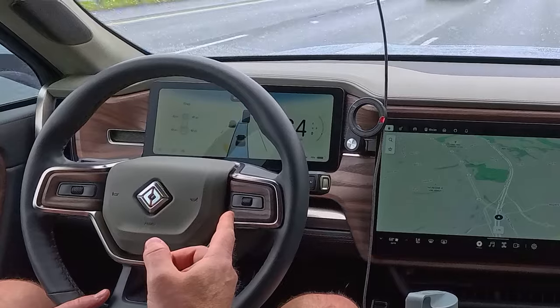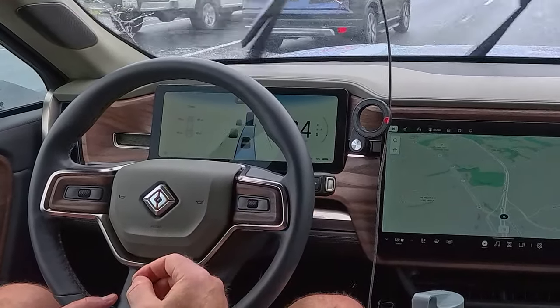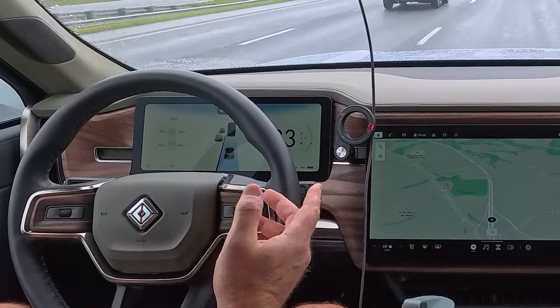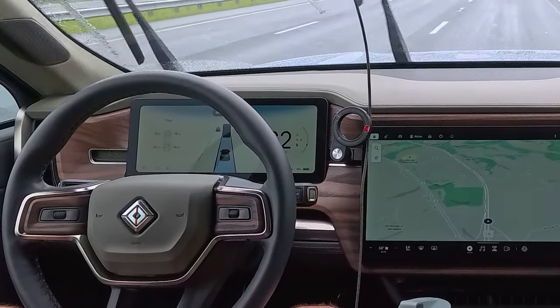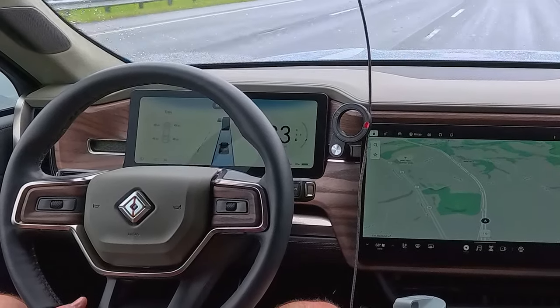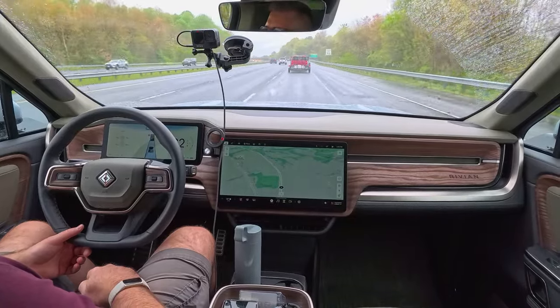If you look at the screen here, it does see that there's an exit over there. The line on the right disappeared when there was a broken white line, and it reappears when there's a solid white line. So far the system appears to be doing pretty well given the reduced visibility.